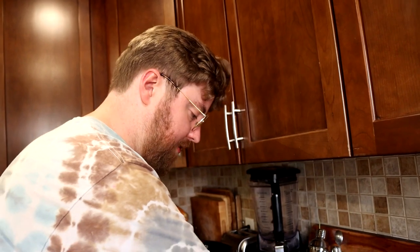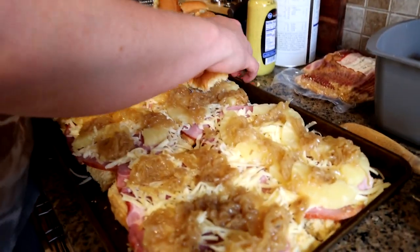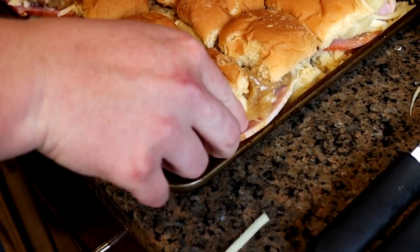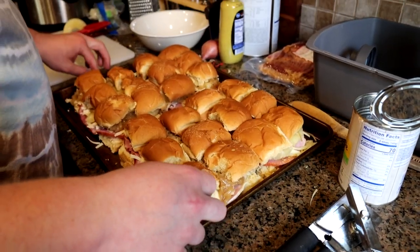Next up we're going to place the buns back on top in the exact order that we removed them. Make sure your ham stays in the pan — can't have your ham hanging out. Our next step: I'm gonna move our sammies over here so I've got a little bit of room to work, and we're gonna prepare the topping.